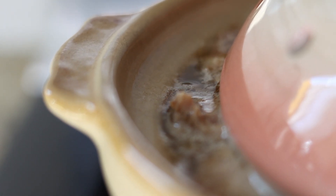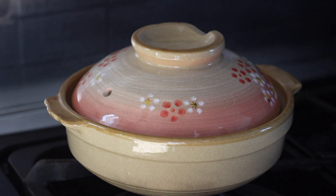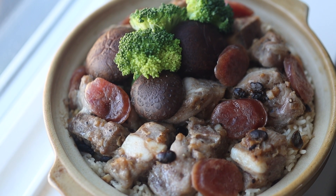When the liquid is visibly gone, close the lid of the clay pot and continue cooking for another five to six minutes. Then turn off the heat and let it steam for 10 minutes. Do not lift the lid until the 10 minutes is up, or your rice may not cook properly.